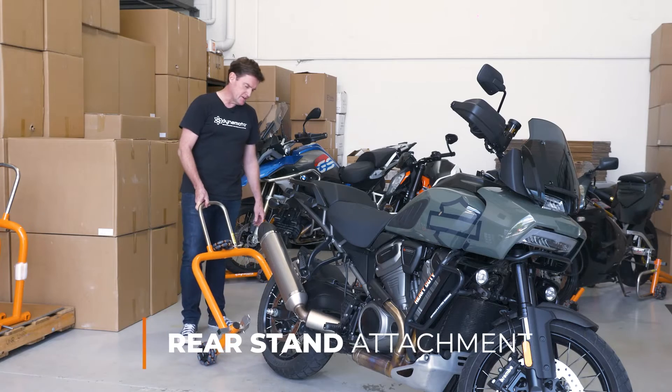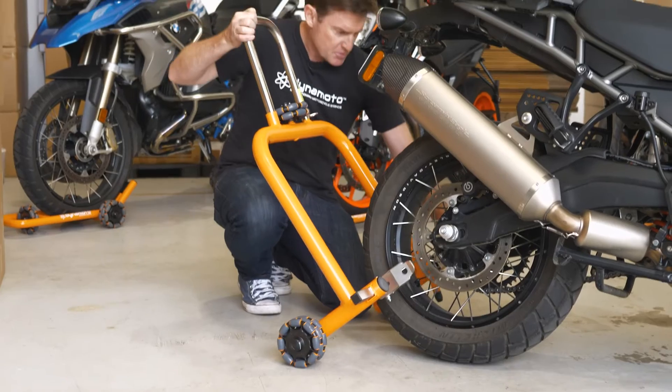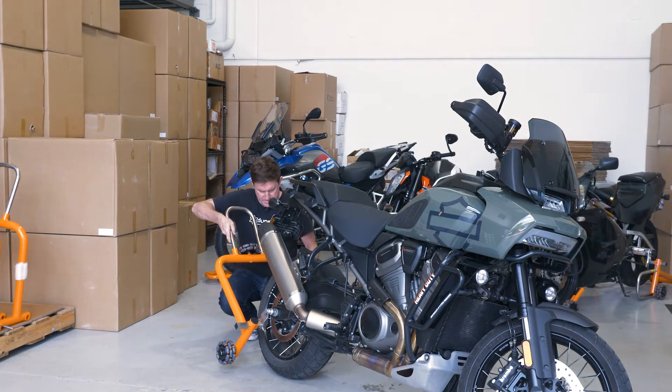The next thing we do is adjust the width or the spacing of the outriggers for the bike. We just bring the stand up to the bike, line them up, and adjust the spacing.